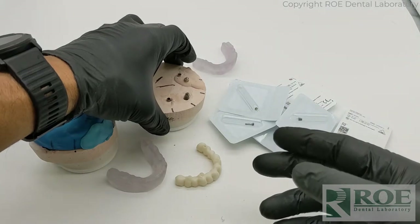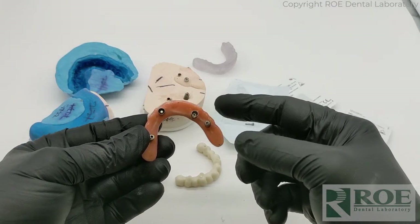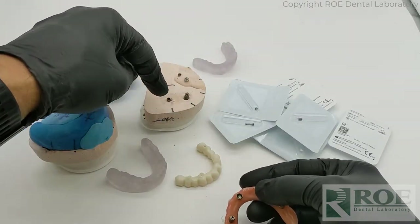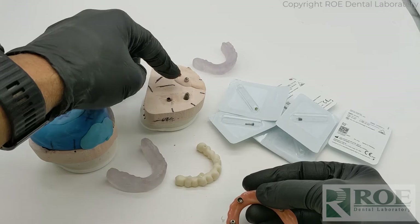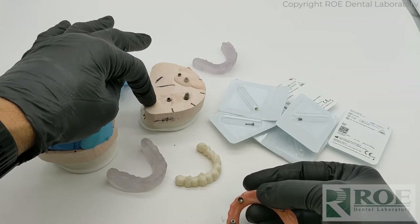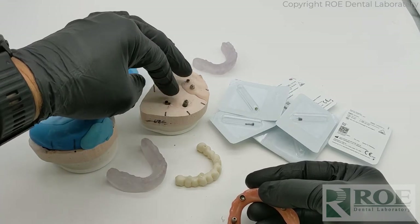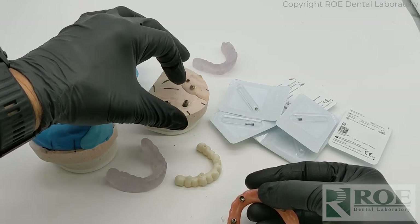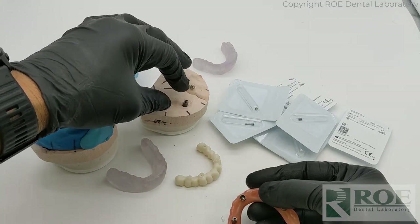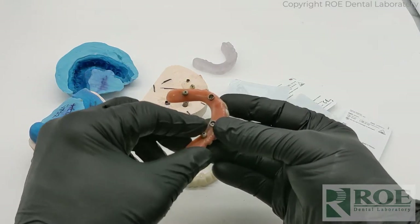While the patient is in the chair with the prosthesis out, if you have an iOS scanner, scan the tissue and the MUAs and the implants only — no prosthesis, just scan the mouth, and that gives us the tissue. Even though some are direct to implant and above the tissue, we can still align it. So now we have tissue, implant, teeth, bite — everything — and the prosthesis can be delivered back to the patient's mouth and they can go home.